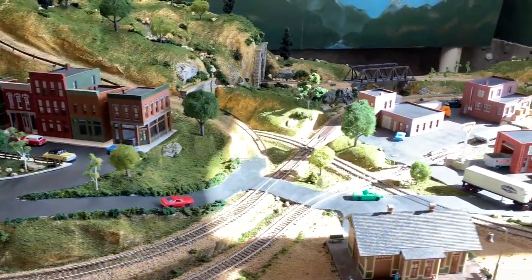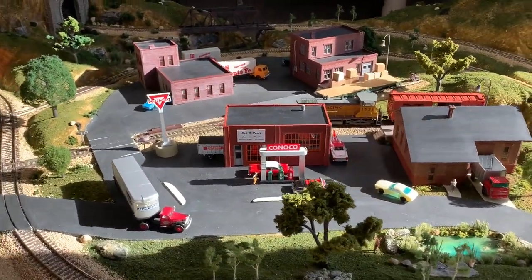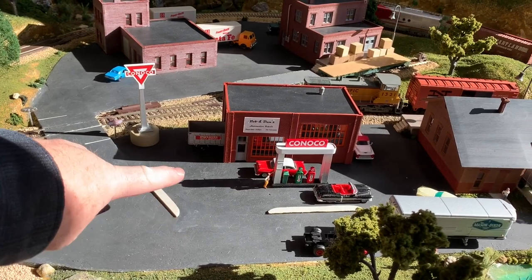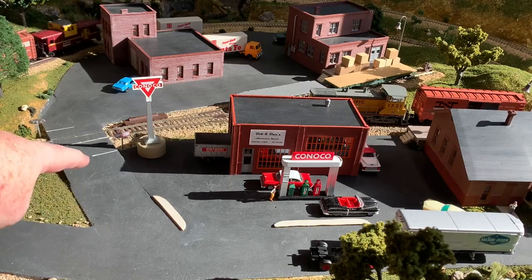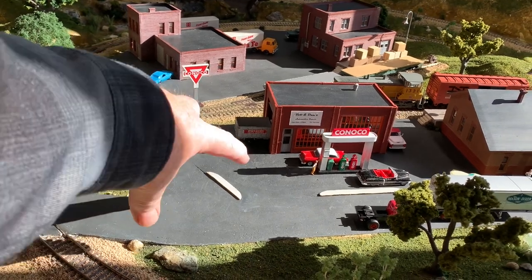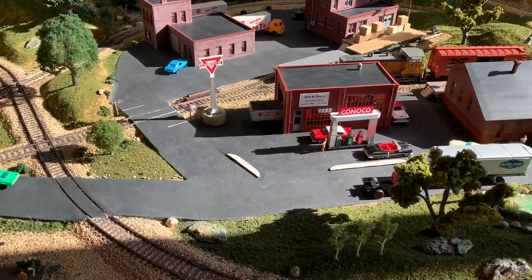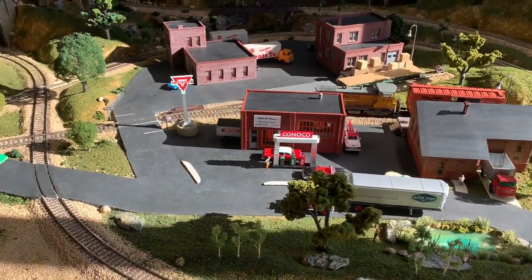Not too much else going on on the layout. I did order a traffic light controller because in this corner I'm going to have a traffic signal, a limit line, and traffic signals here and over there. I'm going to have two of them run red-yellow-green on the same sequence and then this one will be on its own sequence. Let's go to the bench and I'll show you what I've got.